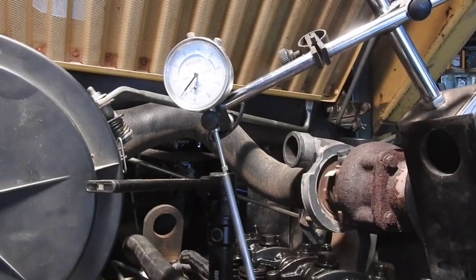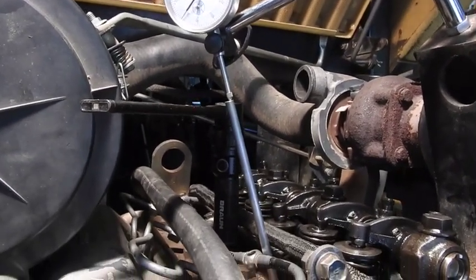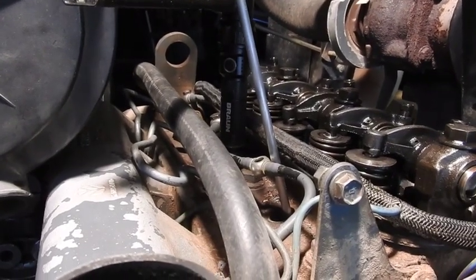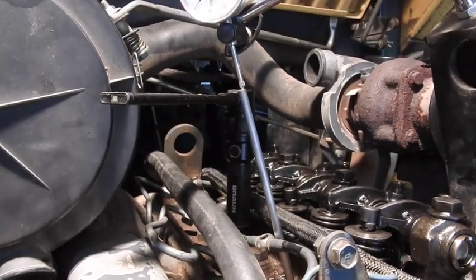There you can see my dial indicator set at zero, and you can see the shiny tool steel actually inserted right down through the injector opening, resting on top of the piston on cylinder number one.